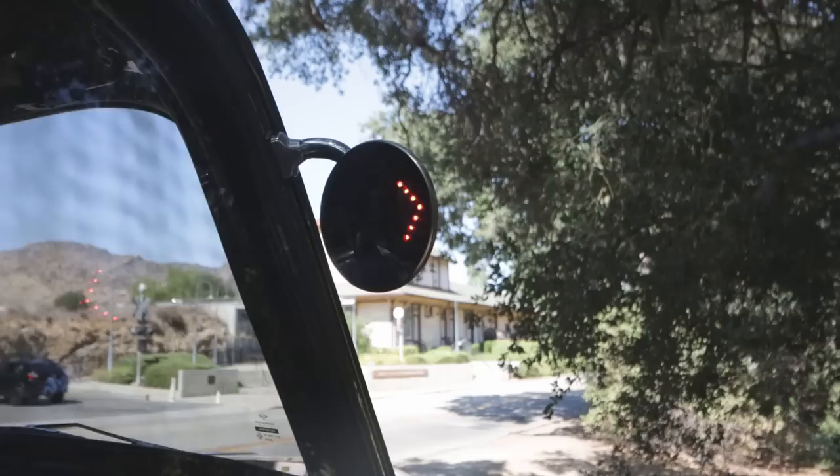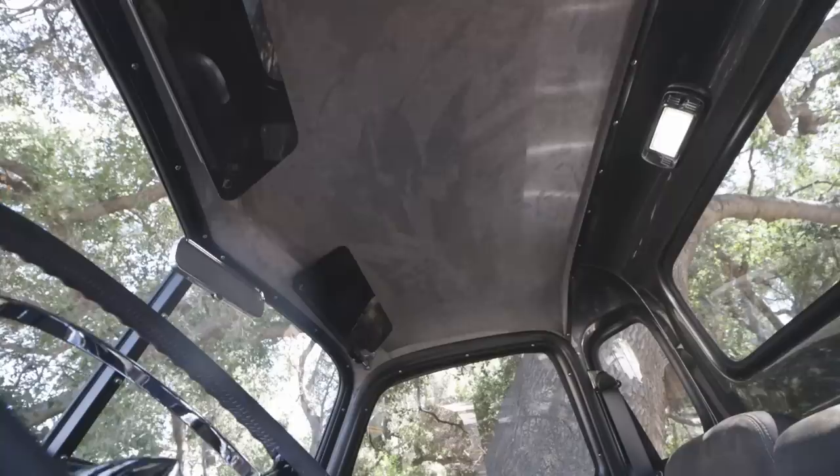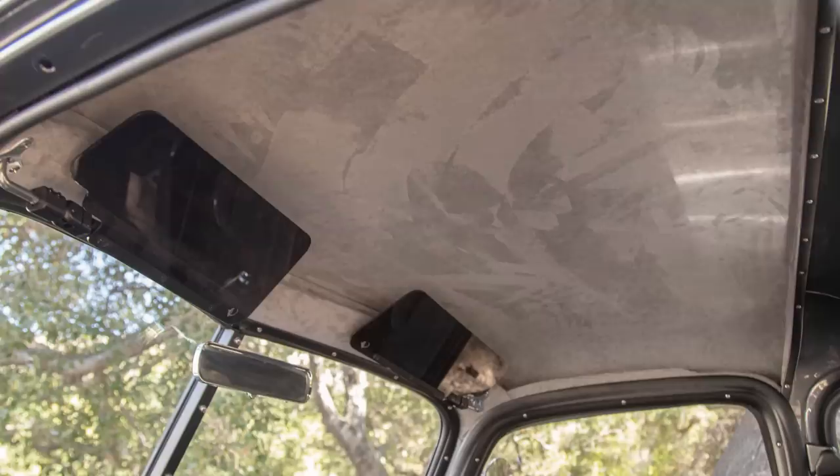Exterior rear view mirrors have LED lights that power up when your turn signal is on, letting people next to you know your intentions. The visors are the Icon Rosen visors — the universal sort, which we also sell on our website. They make it easy to adapt to pretty much any vehicle with an arm-style sun visor. Inside rear view mirror has an old-school mechanical dimmer control. Stainless steel, super retro. The headliner is Alcantara in a nice even gray with a layer of Dynamat above it.